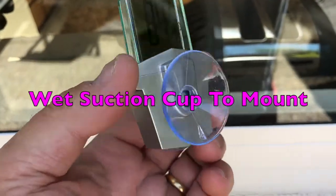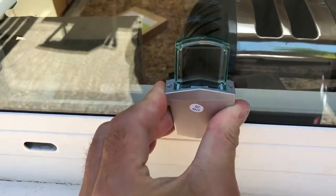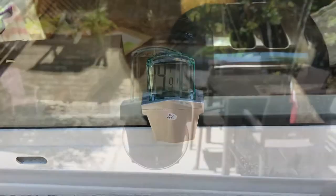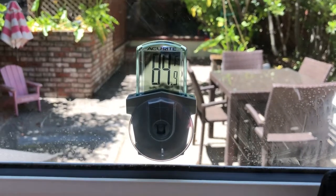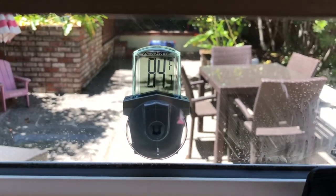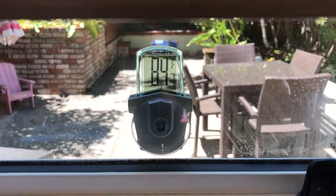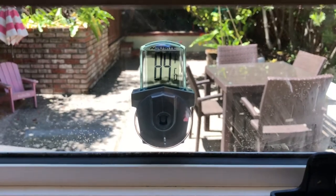I'm going to stick this on the outside of the window to see how warm it is. All I've done is wet that suction cup and put it on where I can see it from the inside. Now going inside — oh, it looks like it's not going anywhere in a hurry. And there we are. The Accurate outdoor temperature gauge is showing 84 or 85 degrees outside. Nice and easy to read — it is actually very easy to read from inside, but a little trickier to film with a shadow in the background.